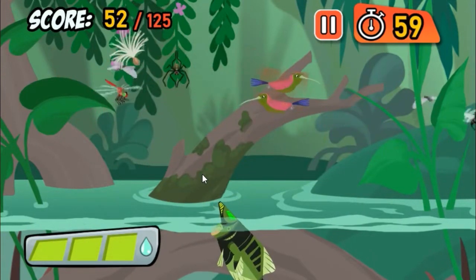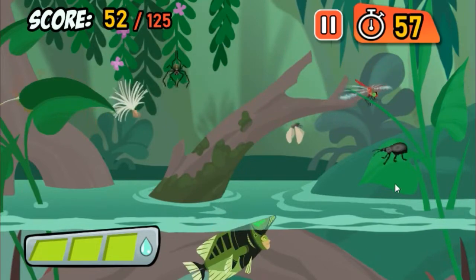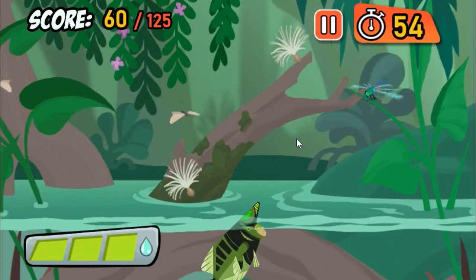That's a hummingbird! They drink nectar from flowers, and they're way too big to be Archerfish food!